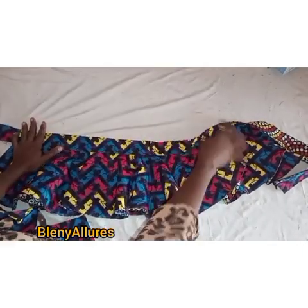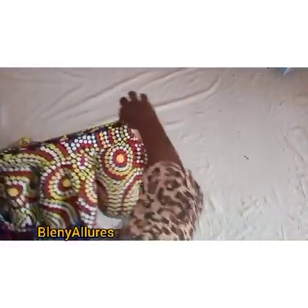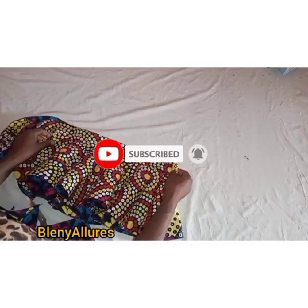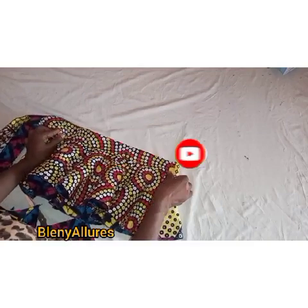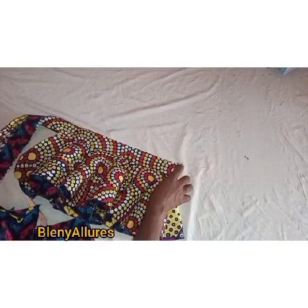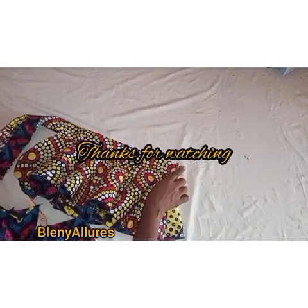If you are new to my channel, or you've been watching my videos and they've been useful to you, please go and click the subscribe button. Please support my channel by sharing this link with others, giving this video a like, and sharing the link on your social media page. Please stay tuned to my channel. Follow me on Instagram at Belenny Alore. Bye!